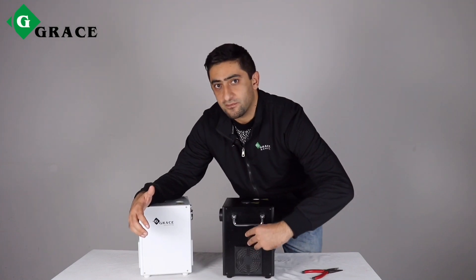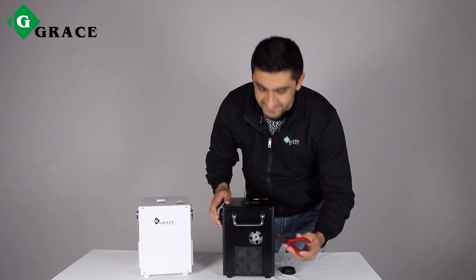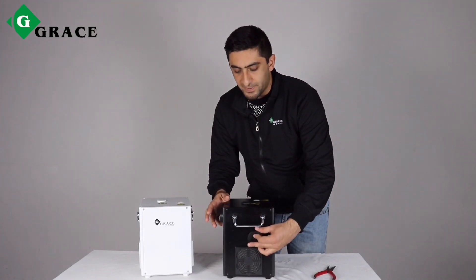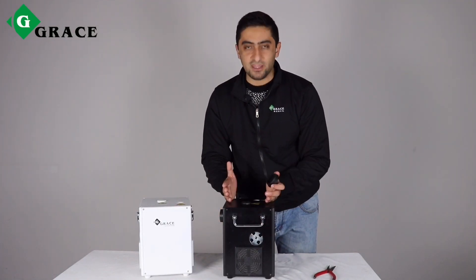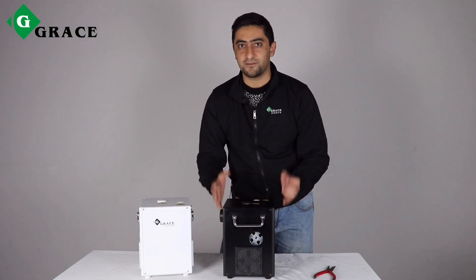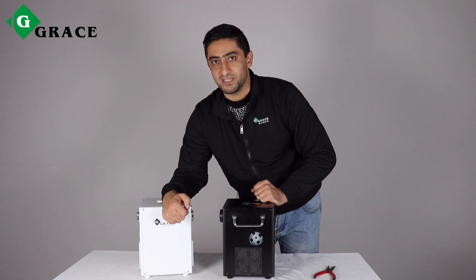Opening this rubber cover from this side and using any kind of tool, you just need to clear the blockage inside the machine. That takes you just 30 seconds. But with others, they don't use this design — they use screws — which can take you more than 30 minutes, because there is no such access. They need to open all the sides of the case and all the parts of the machine, which takes more than 30 minutes.